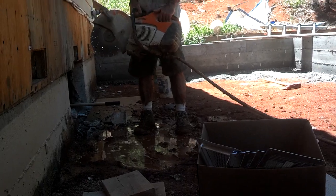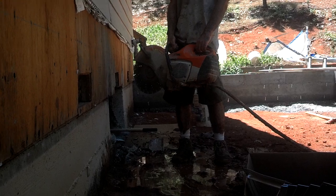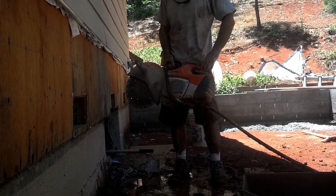I just cut that out with the concrete cutoff saw. I got to cut another pocket for the plumbing to come through as well. Just a steel concrete cutoff saw.